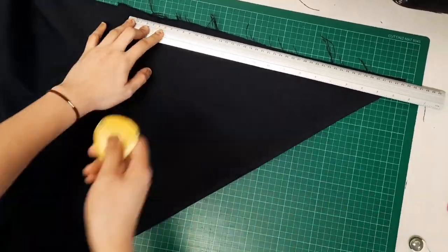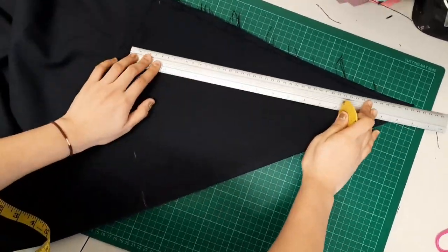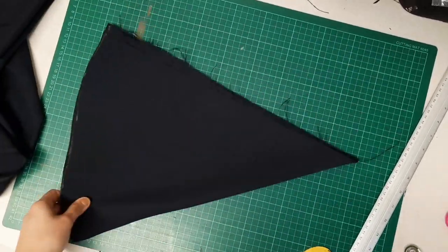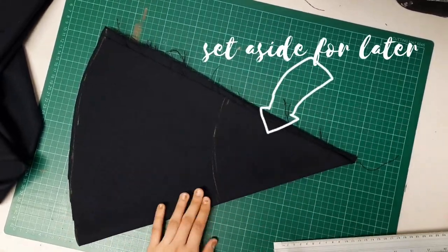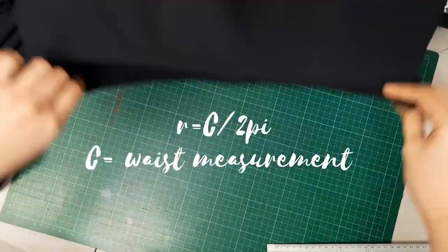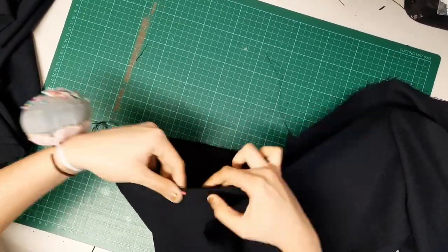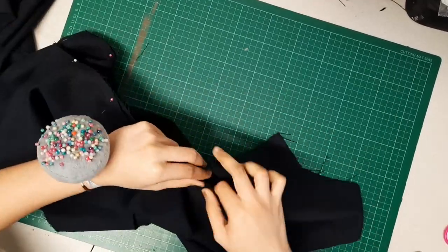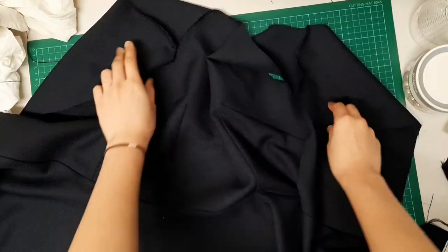Using a ruler, I marked out the longest possible radius for my circle, then cut it out. For the inner radius that fits my waist, I use the formula: r equals circumference over two times pi. If you don't want to do the math, go online and look for a radius calculator for peplum and put in your waist measurement. I then pinned the bodice and the peplum right sides together and sewed it down.